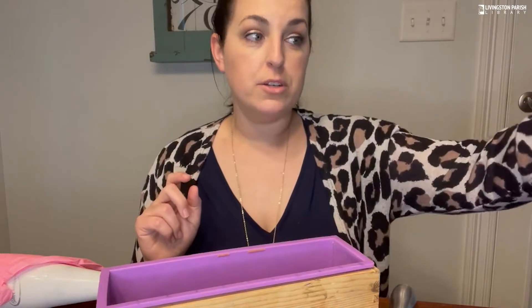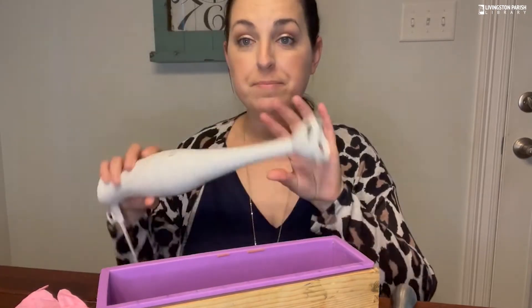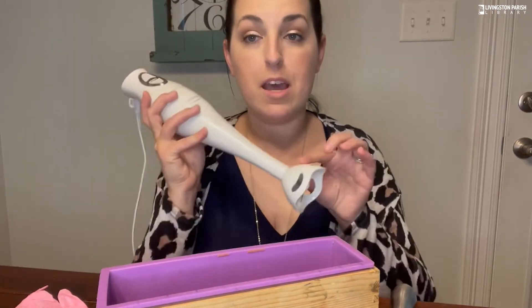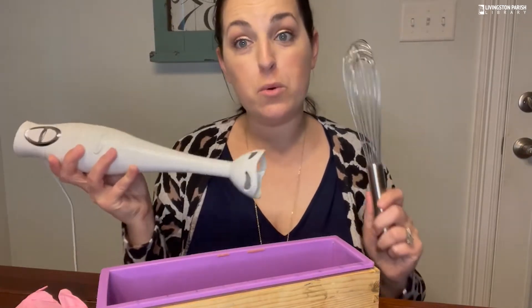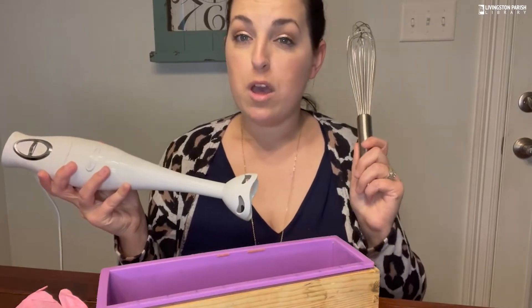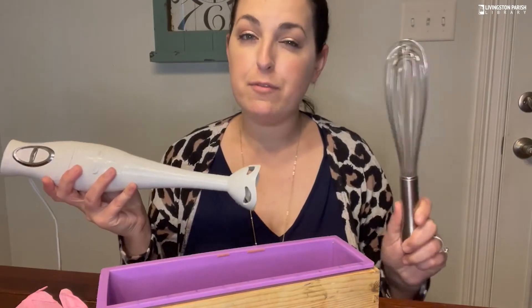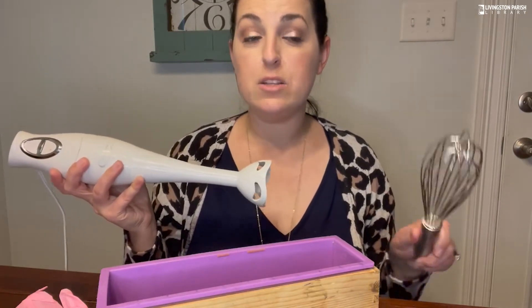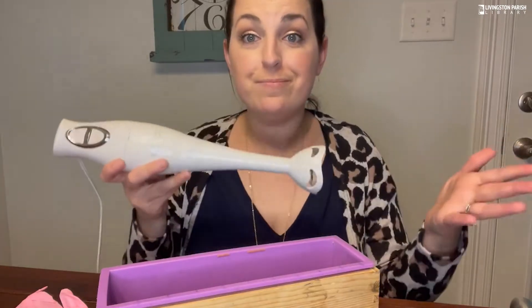Next, you have two choices: either a stick blender like this one from Amazon, or a whisk — it really comes down to how patient you are. If you mix your oils and lye water by hand with a whisk, it's probably going to take 10 to 15 minutes to start the soap process. But if you use a stick blender, it takes 10 to 15 seconds.